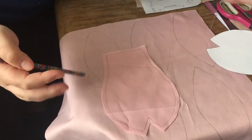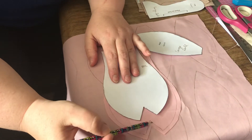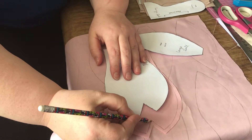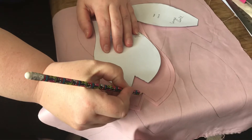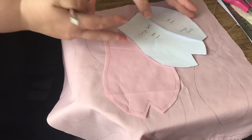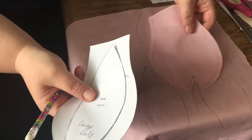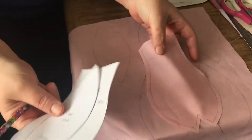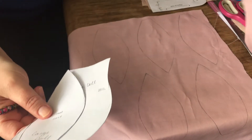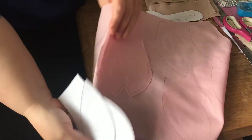Mark your piece out and then cut it out. Don't cut into the slit yet - when you've sewn it all the way around, you're then going to do a nip, like little nips all the way around, to make the piece curve nicely when you turn it out. Go ahead and cut two body pieces and six petal head pieces out of cotton, leaving a two to three millimeter seam allowance.